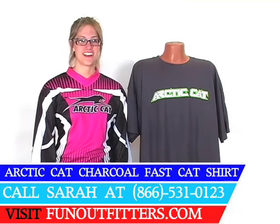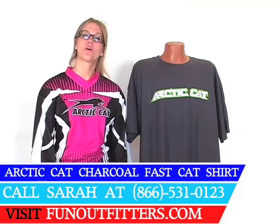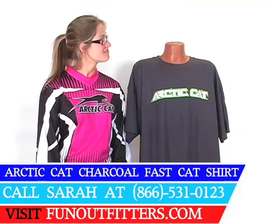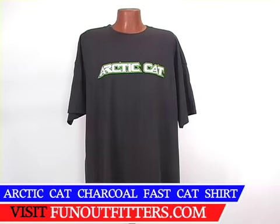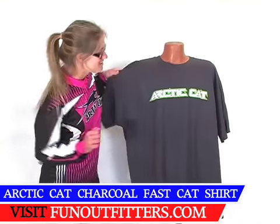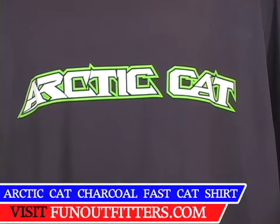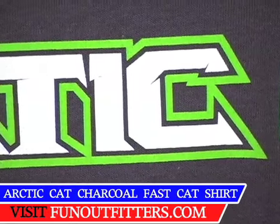Hi, I'm Sarah with FunOutfitters.com and I'm here to talk to you about the Articat Charcoal Fast Cat t-shirt. This t-shirt is a charcoal color, hence the name. As you can see there's a screen print Articat across the front, bright green around white letters.